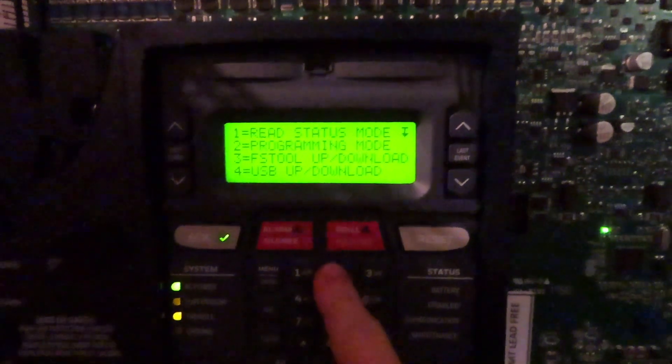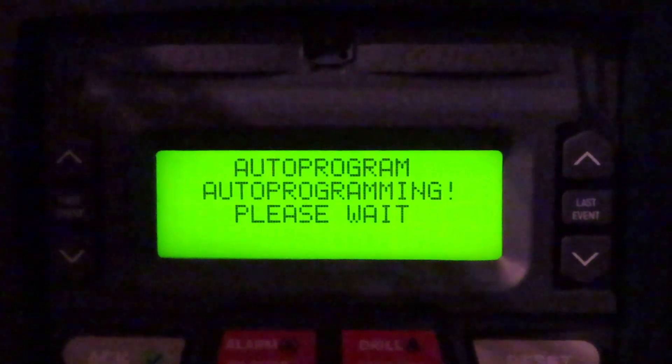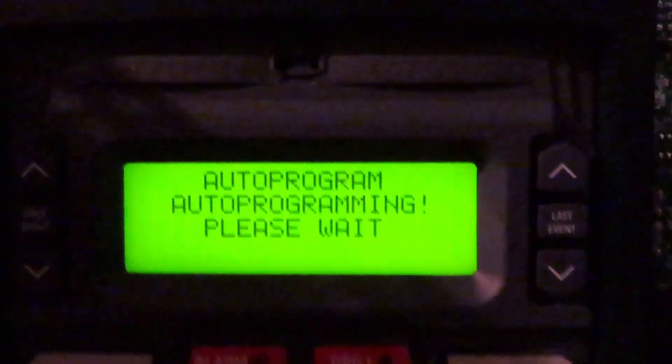We're going to go to programming mode. We're going to go to auto program — this is the easiest way to do it. I just stopped to show you how to set the address and program everything.